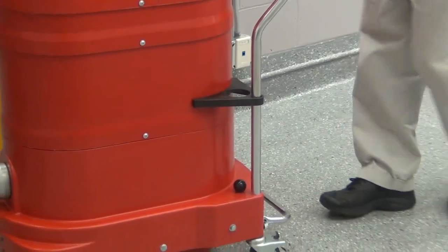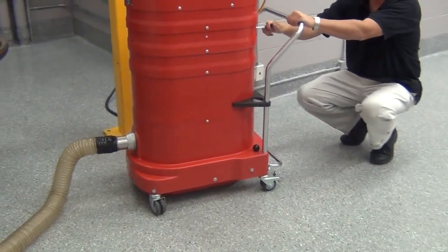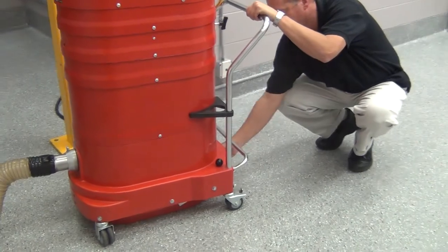Maintenance on the vacuum is quite simple. Once you turn the machine off, you let the unit come to rest. You have a manual shaker bar — that's how you clean the filter — and then there's a dustbin.